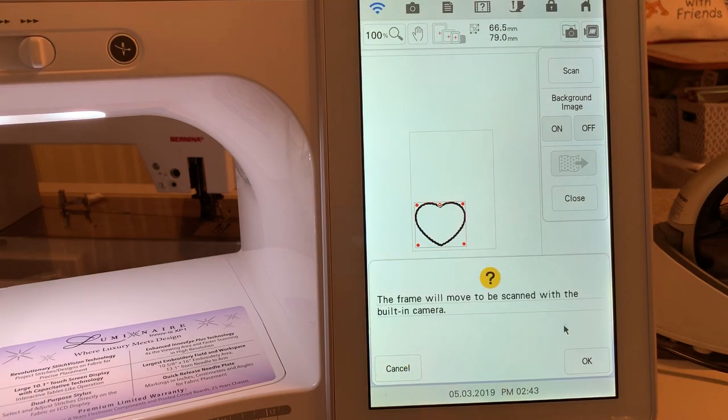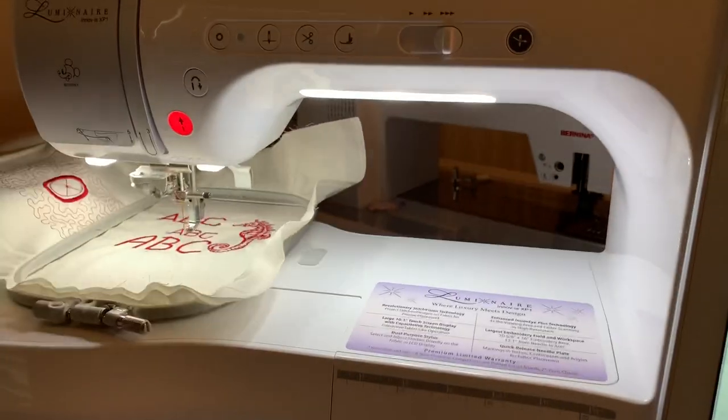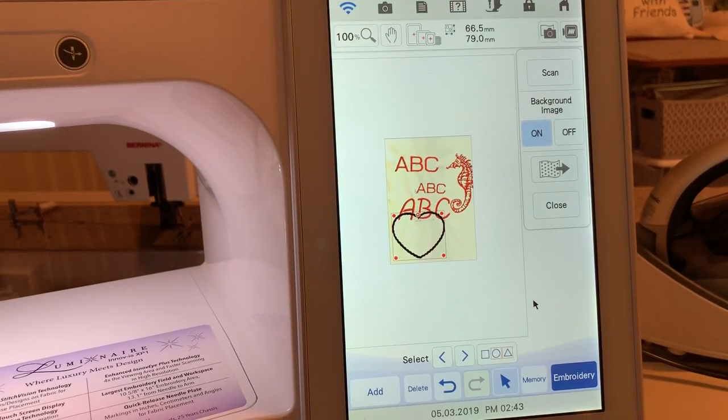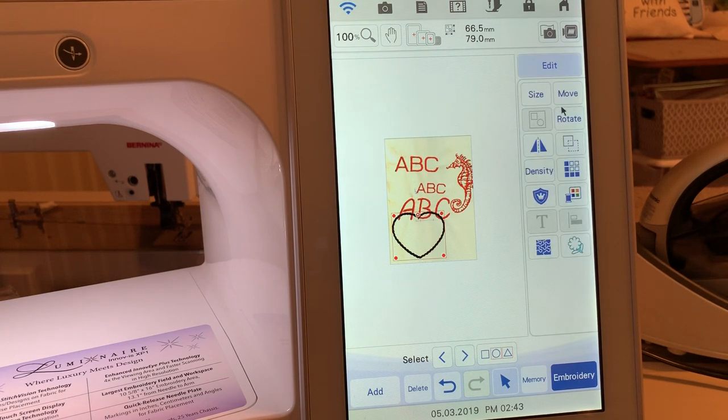I'll go to the camera and choose Scan, then choose OK. What I'm scanning is some hoop fabric, and you can see that right here. We'll go back and look at the screen — the heart is too large, so let me close this scan window.